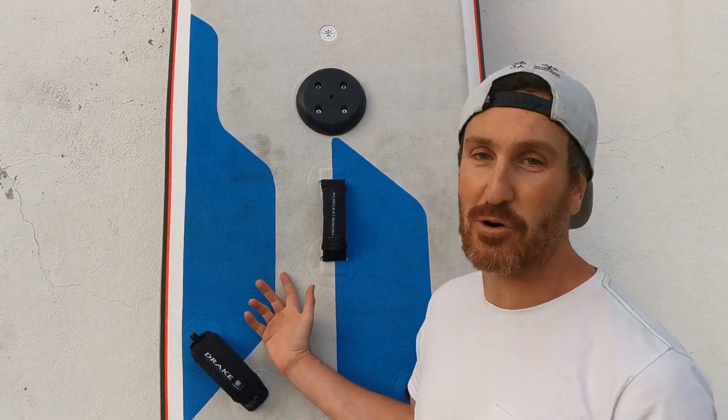So that's it for today. We have seen how to transform a SUP board into a windsurfing board. In the next few days I'm going to teach you how to use this board as a windsurfer, how to go planning with it, how to go jibing, and in general I can answer all your questions. So keep them coming and see you in the next few days.